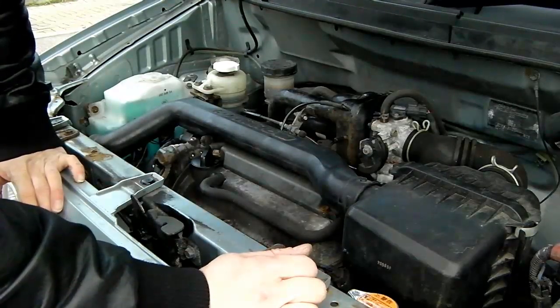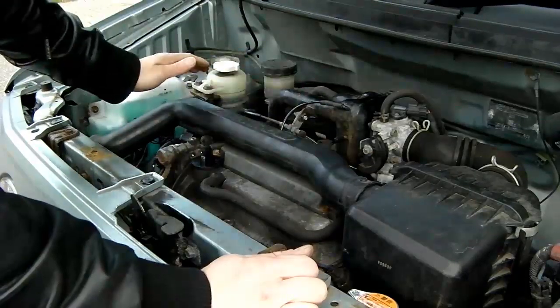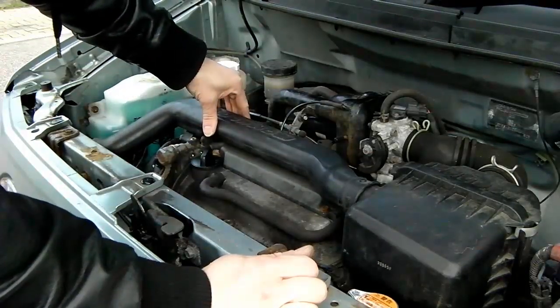And there we go - that's the procedure for changing the spark plugs on the Perodua or Daihatsu three-cylinder fuel injection one-litre engine. I hope you found that useful. With that done, you can take yourself for a little test drive and make sure it's performing as it should. A nice easy task for the home mechanic when you're just starting out maintaining your own vehicle.